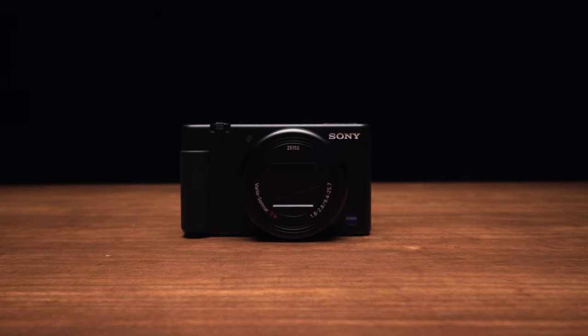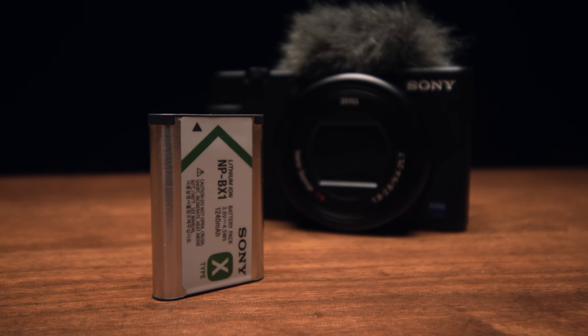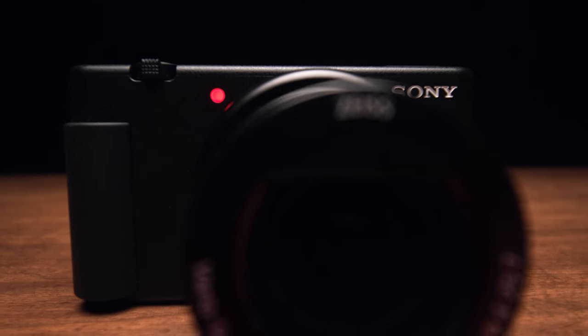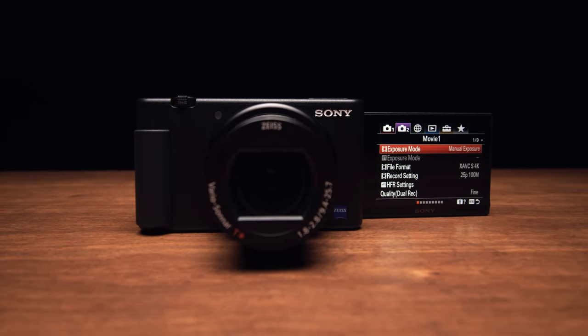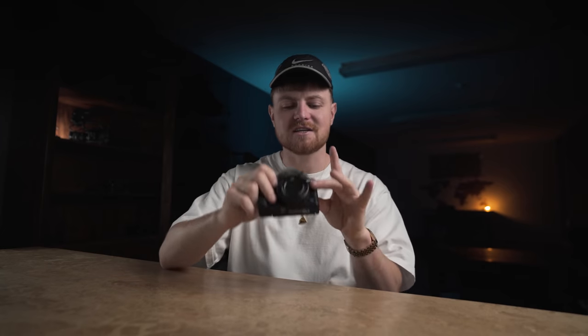Back to the ZV1 — we've got the same battery from the RX100 series, the NP-BX1. It would have been nice to have upgraded these, but we are on the same batteries. We've got an unlimited record limit even at 4K — I got up to 46 minutes before the battery ran out. So that's pretty sick.